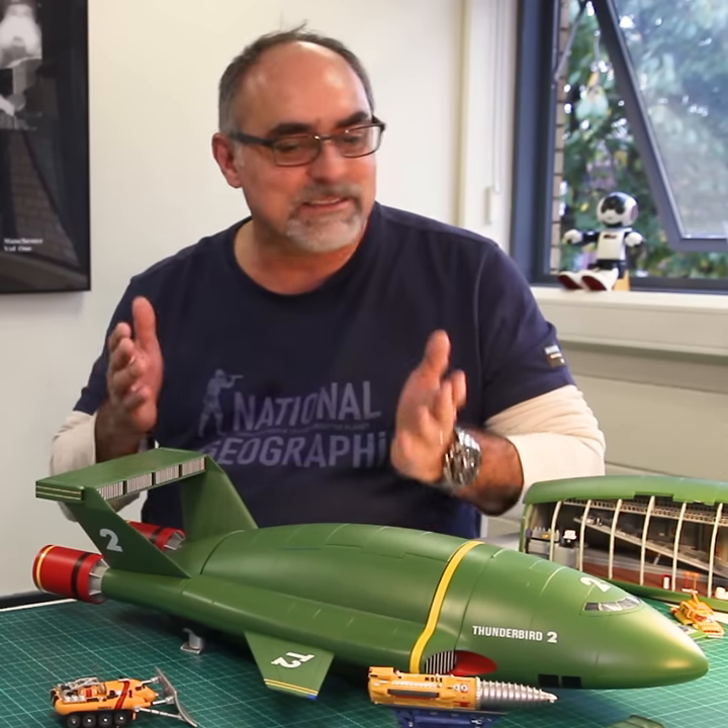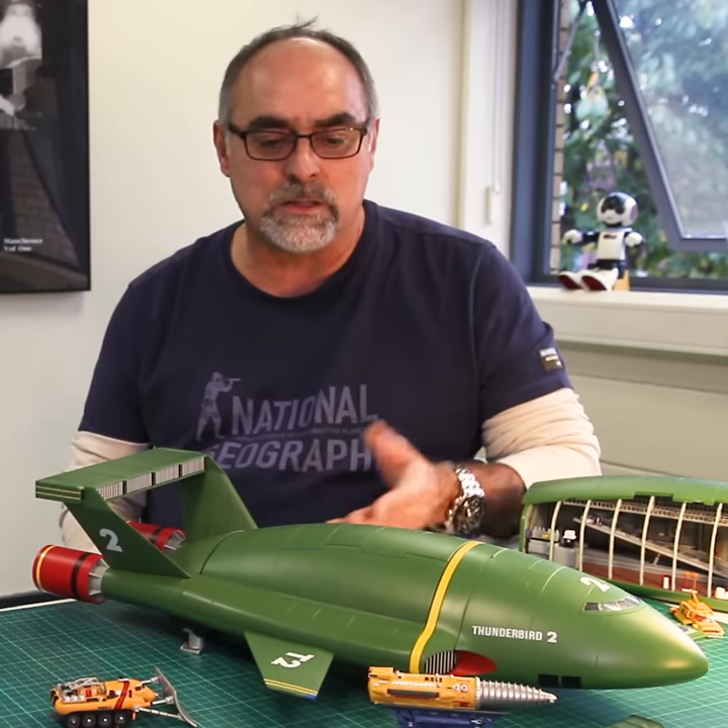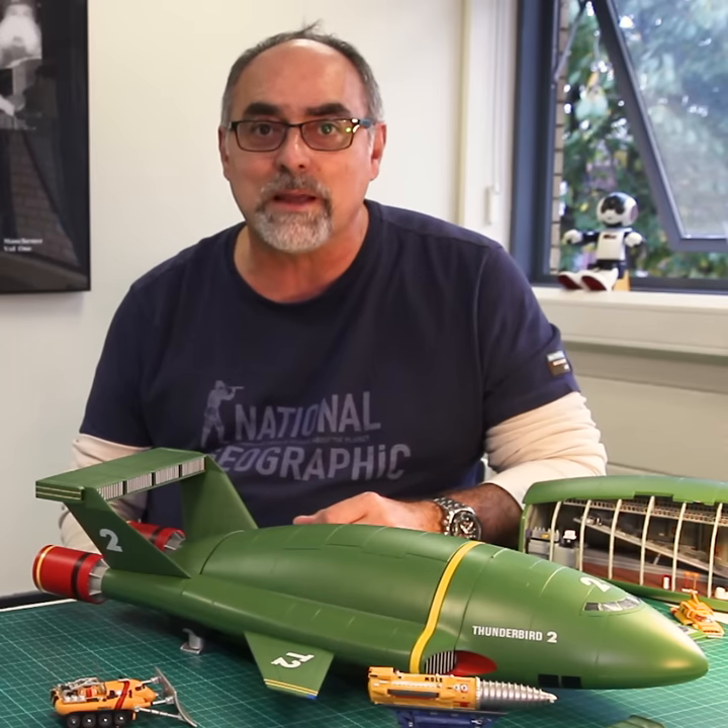My name is Ed and this is my Thunderbird 2 build from Model Space.